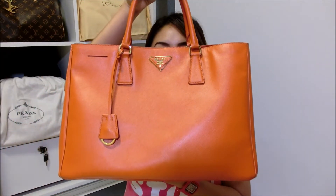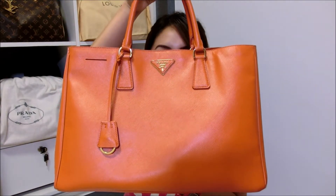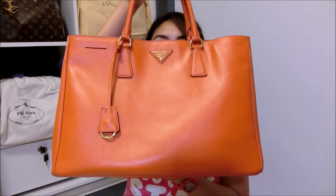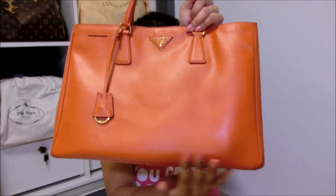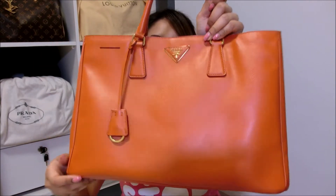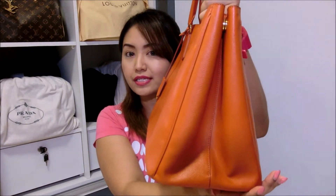The bag is none other than the Prada Saffiano Luxe Toad, and this is in the papaya orange color. Let me start by sharing with you the dimensions of the bag. The length is about 15 inches, the height about 10 inches, and the width is about 7 inches.